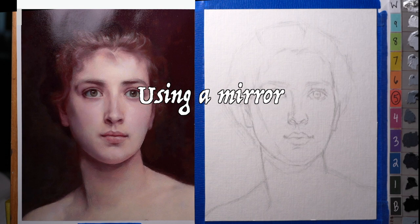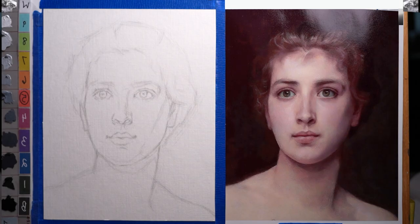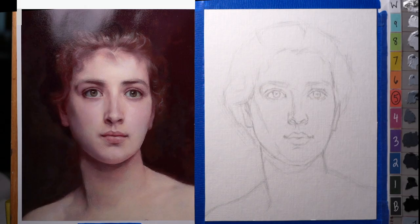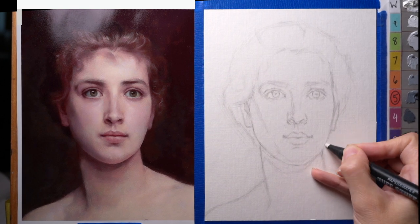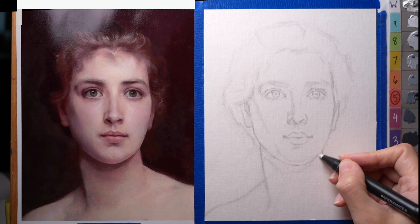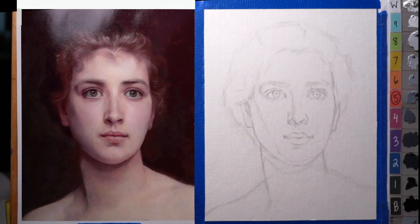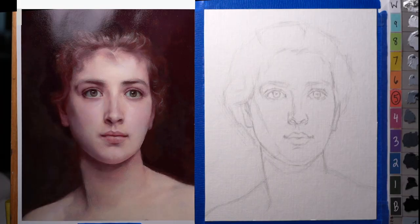One thing you can do is look at both the reference and the drawing in a mirror to see how they compare. When you're looking at it one way, you tend to get used to what you've already drawn and start to lose your ability to see the mistakes — the discrepancies between the reference and your drawing. So it can help to look at it in a mirror, or sometimes look at it upside down, just to shake up the viewpoint you're assessing it by.